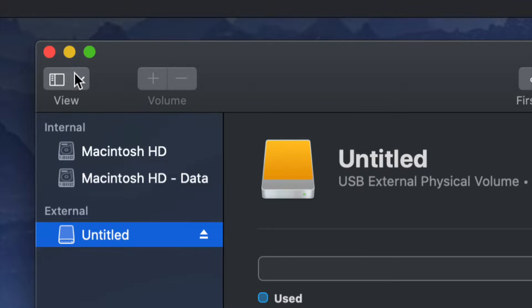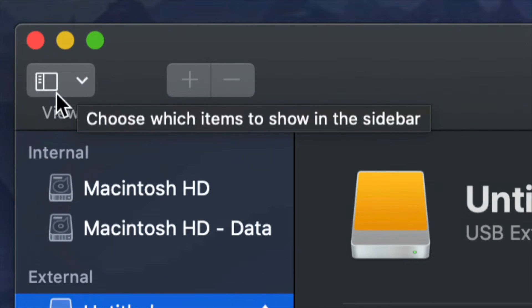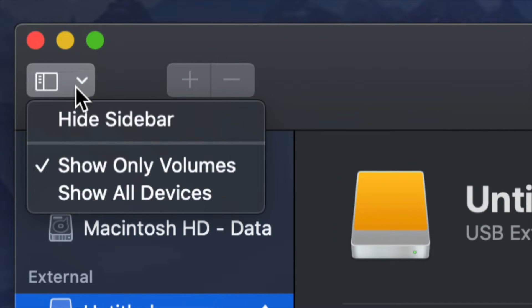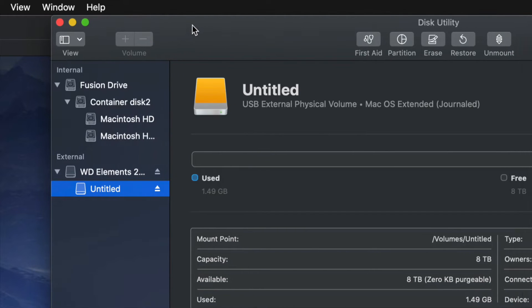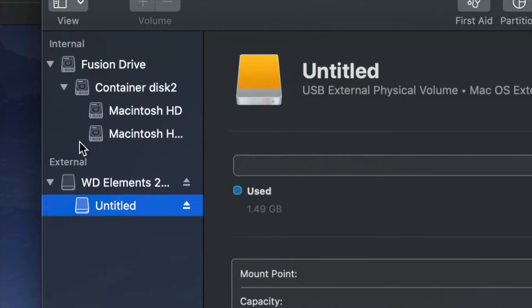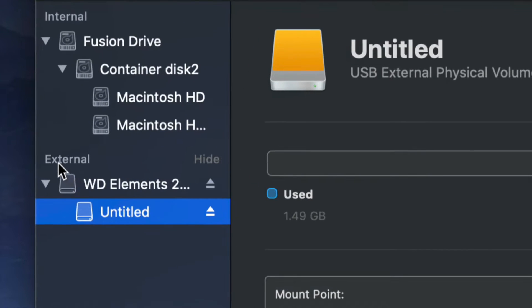On the top left-hand side we're gonna see this, and from here we have to choose 'Show All Devices.' Once you do that, you will see that this changed just a little bit. Look only at the external section — do not touch anything on the internal side — and select your very first option.